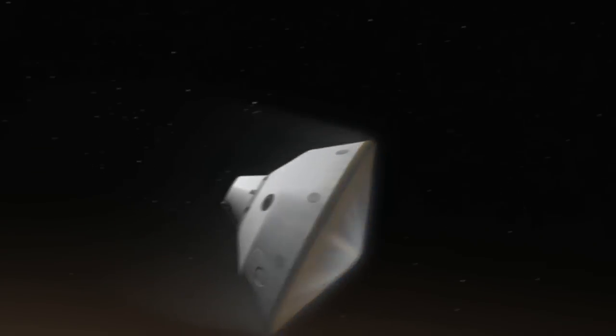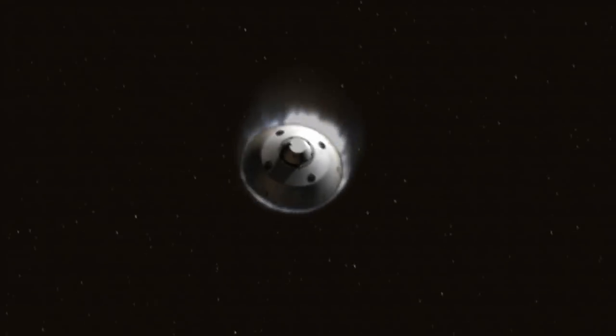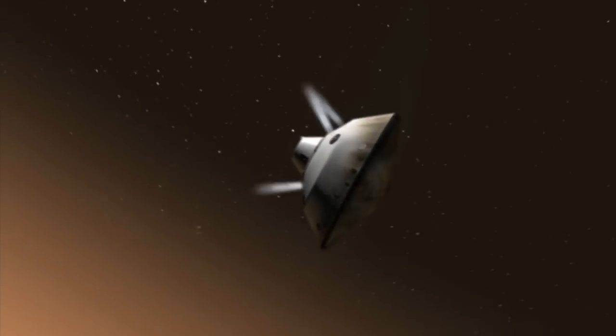One of which is a much larger supersonic parachute. When we land spacecraft on Mars, we're going extremely fast. We've got to slow down, so we use a parachute — and we use a really big parachute.